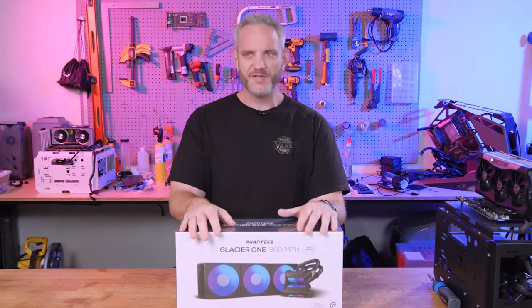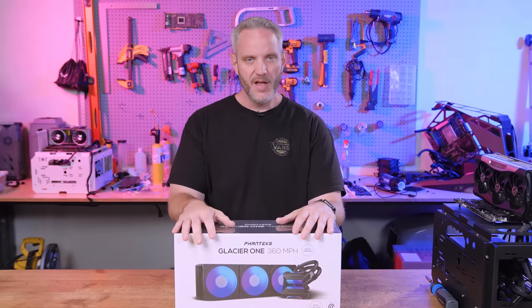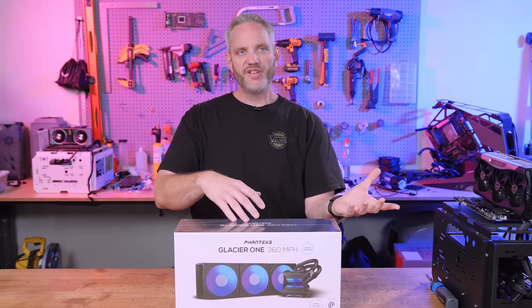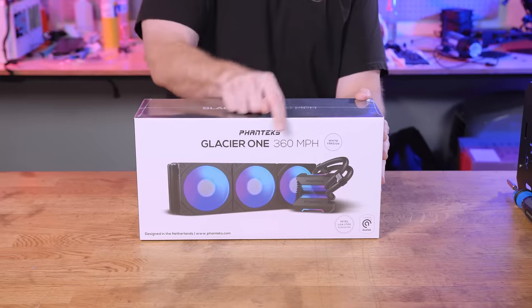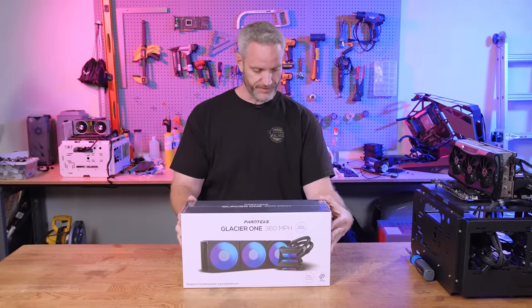If you've been following my channel for any number of years, you probably realize that for a while I stopped talking about AIOs and water coolers, because it seemed like parts got more efficient and less hot. That's not the case today. So that's why today we're going to be talking about the Glacier One 360 MPH AIO from Phanteks. I honestly don't know what the MPH means — maybe we'll figure it out in today's review.